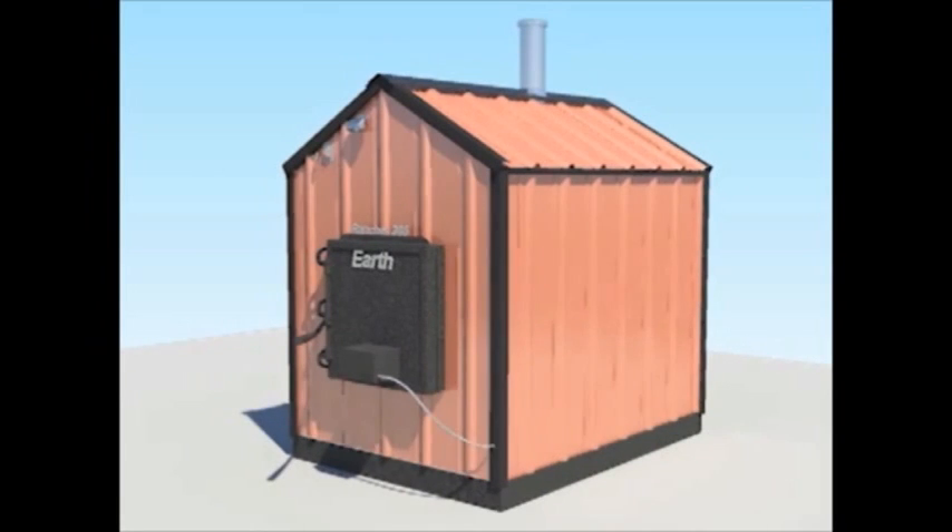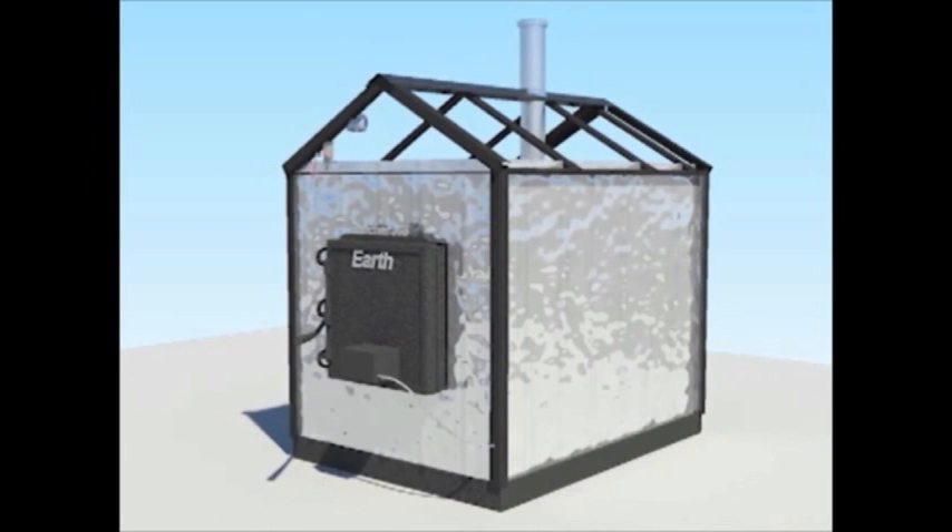At your request, an additional layer of solar guard can be added for a polar wrap.